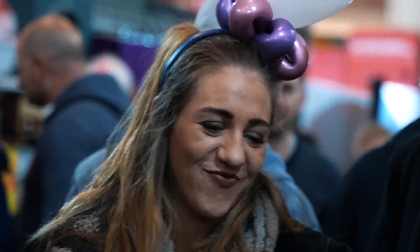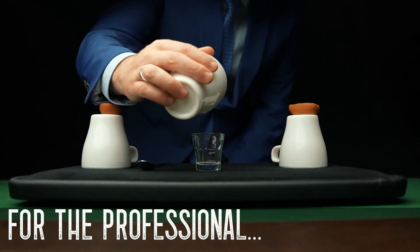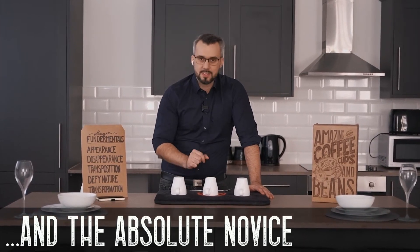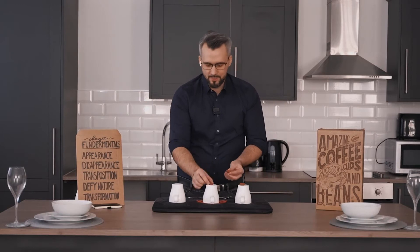This project is for anybody and everybody that loves performing magic — from the working professional who's looking to update their cups and balls to something more relevant and modern, to the absolute novice who's never touched the cups and balls before. I've spent almost 10 years of my life trying to perfect this project.